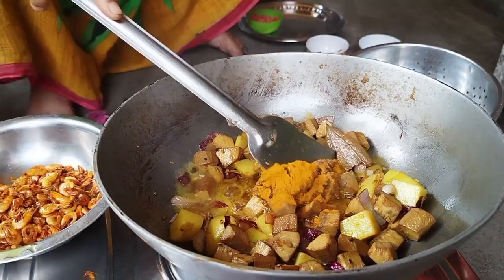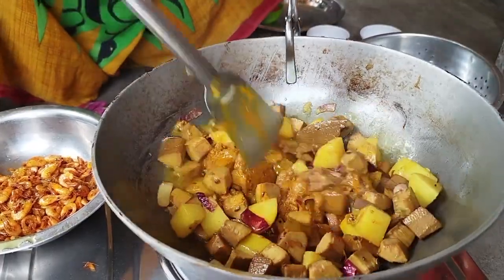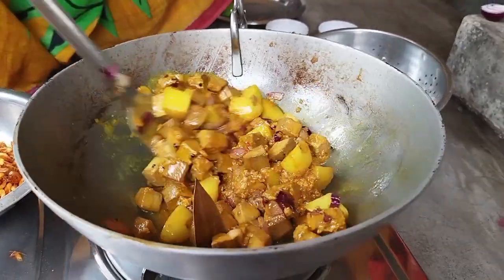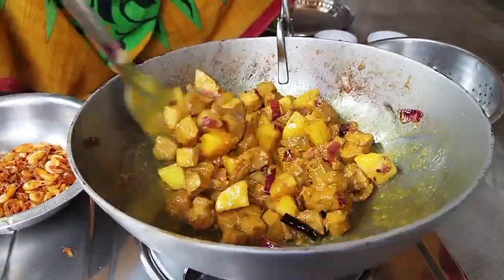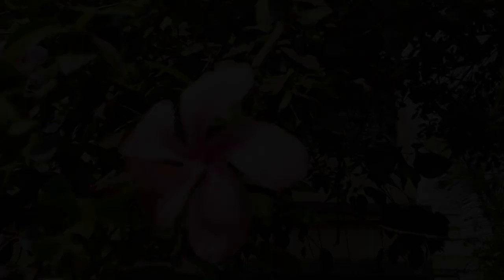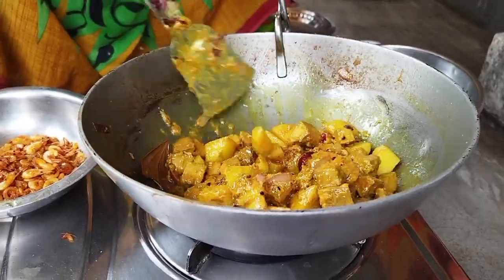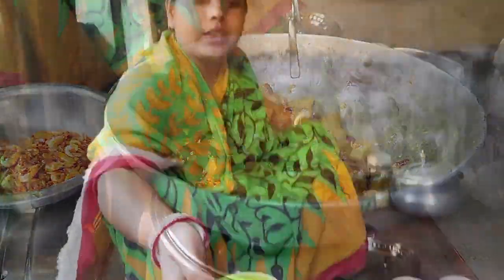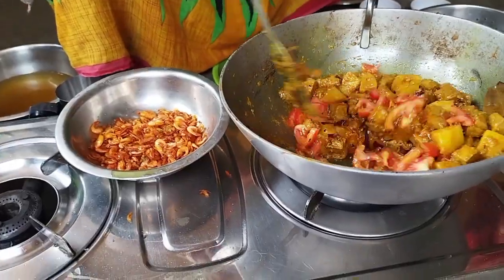I should not know how much I had done. I will not know how much I have done. After the fried rice, we will have a great time to make the chicken. I will not know how much I am going to cook.